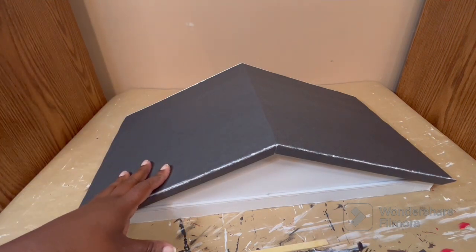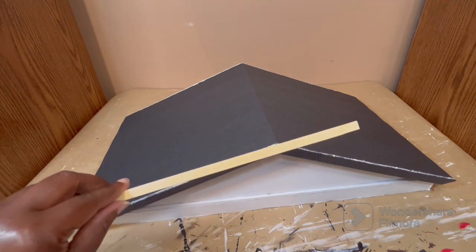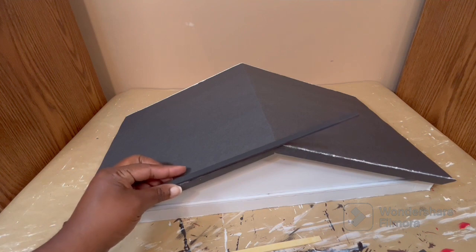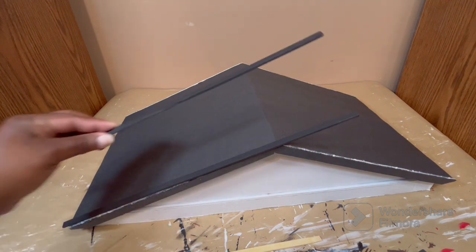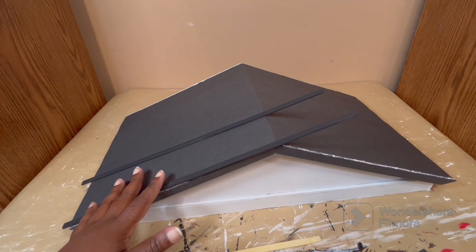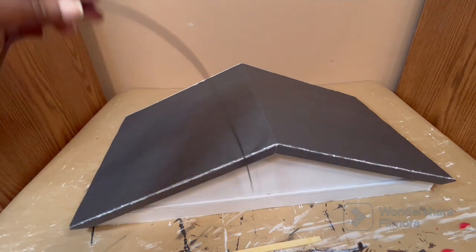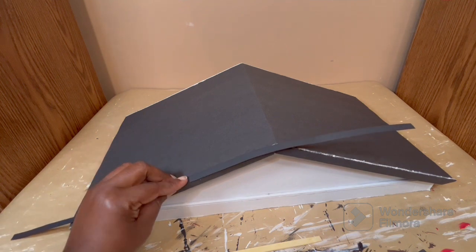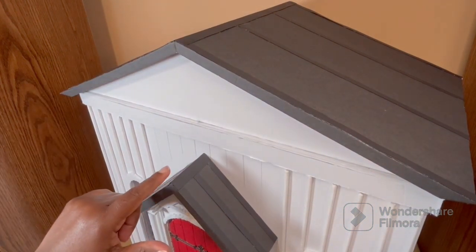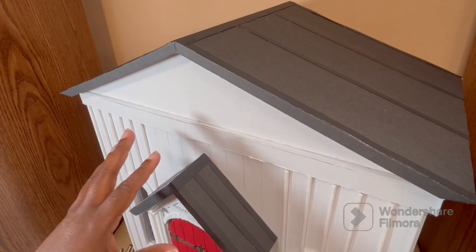I want to finish off the roof with a few details — I need to put that center cap on that you see on a lot of roofs and cover this up. I started to paint some skinny sticks black to use along the roof, but then I decided not to use the skinny sticks and just use some black poster board instead. I put the strips of poster board on the main roof and on the entryway roof, and because the poster board is a darker shade of black I think it works out really well.